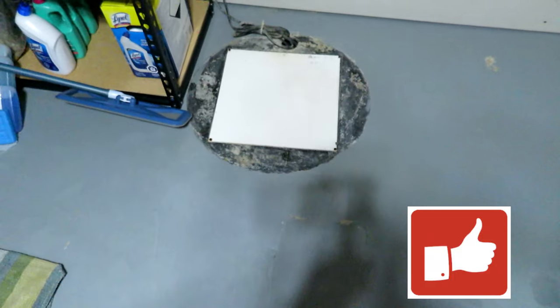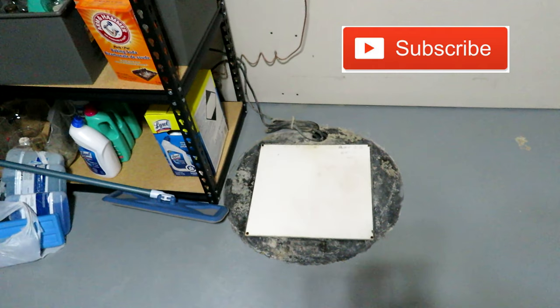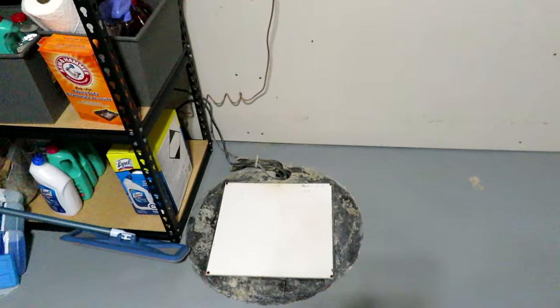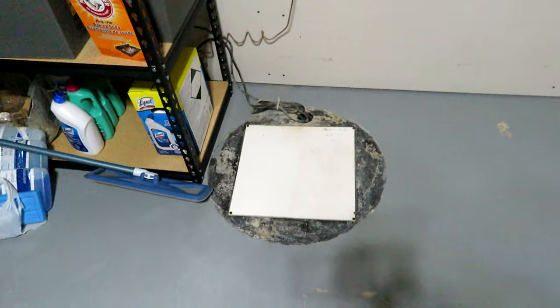There is our sump pump right there, it's in our furnace room. Generally they place the sump pump in an area where all of your plumbing is. If they put your sump pump in as an afterthought it may not necessarily be located in your furnace room or utility room, but that's where ours ended up. One of the first things you want to do is make sure it's still plugged in — that's key number one.